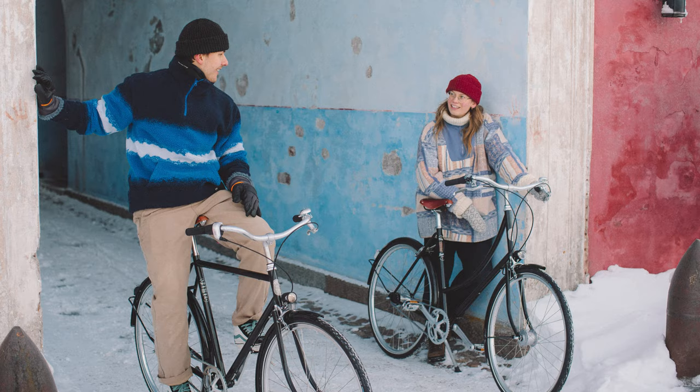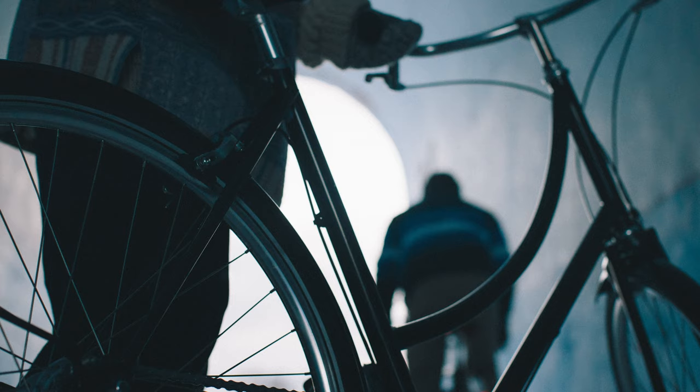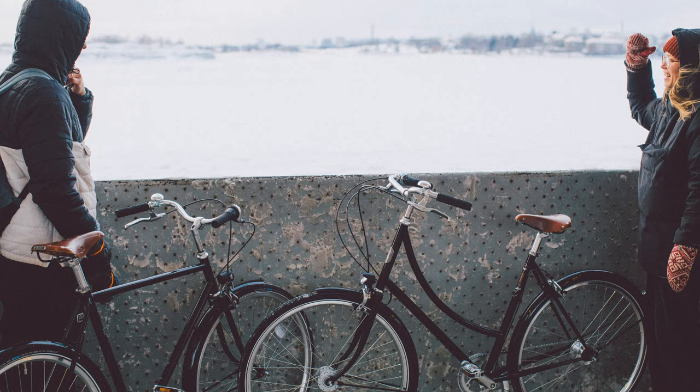Pelago's focus is to create a bike that is functional, durable and beautiful. To do this they need look no further than the archetype of the city bike. With the timeless lines and long-lasting and rugged steel frame construction, they've got a bike for the ages.